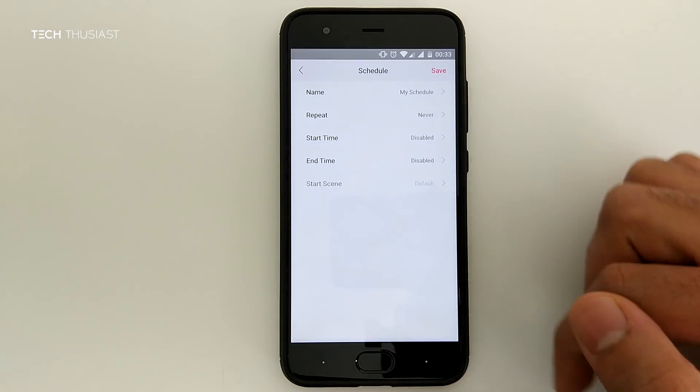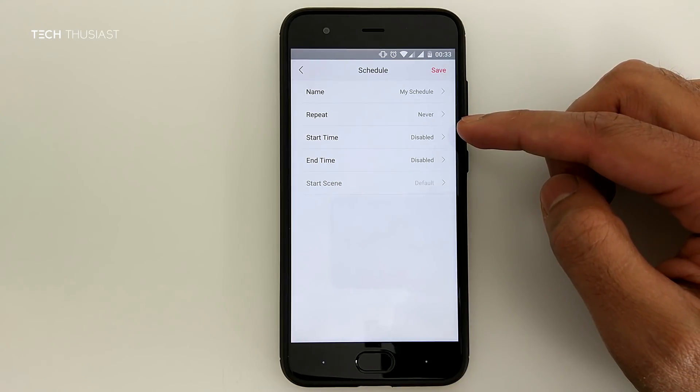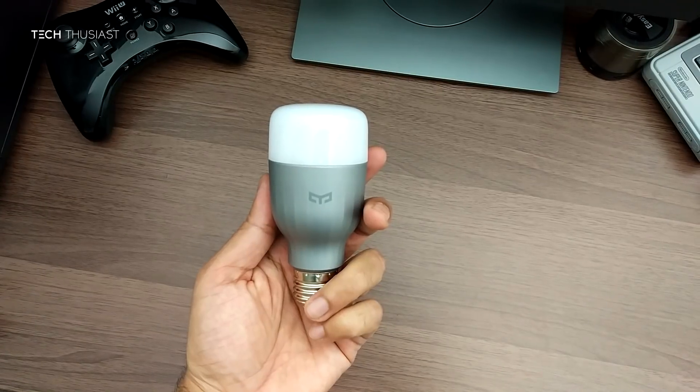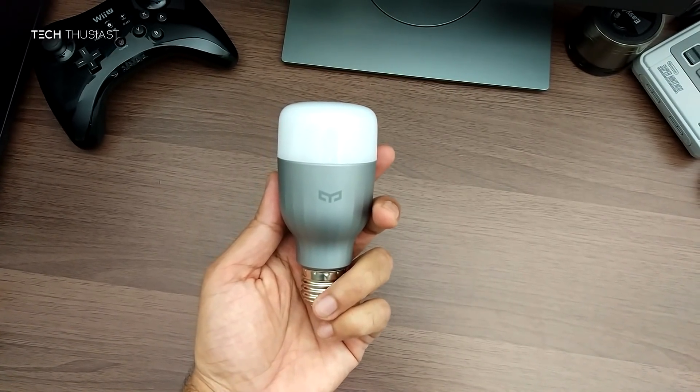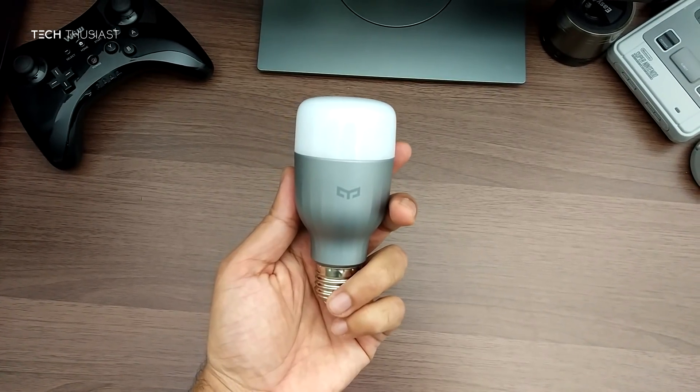The schedules function can come in handy — you can have the bulb turn on or off at certain times, so it may seem as though you are home when you are actually not. For about 10 pounds it was quite hard to pass up.